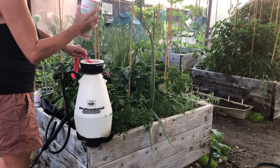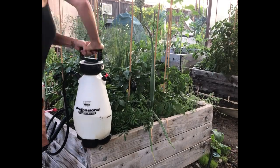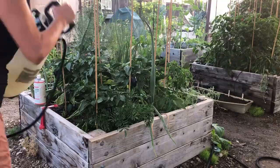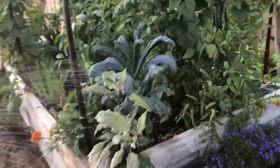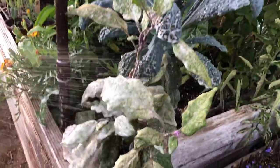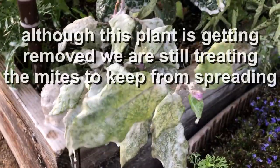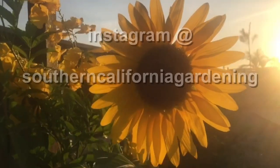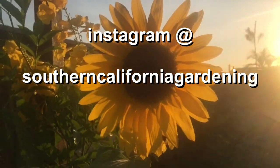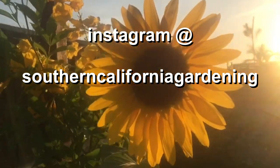Now we're going to get the air out and shake it up really, really good — get it nice and foamy. We're going to soak the leaves on top and underneath, let it sit overnight, then rinse off in the morning and repeat in three days. Make sure to follow us on Instagram — have a good week and enjoy your garden.